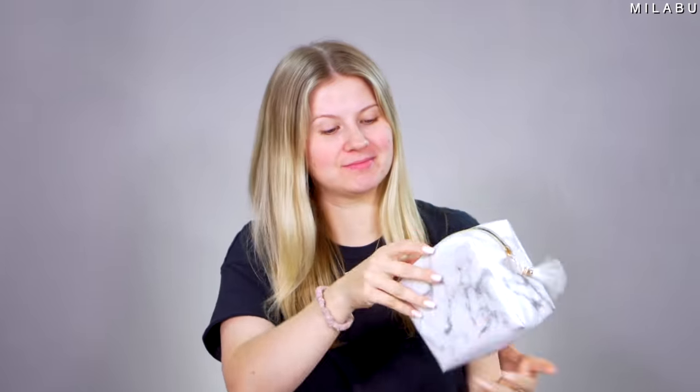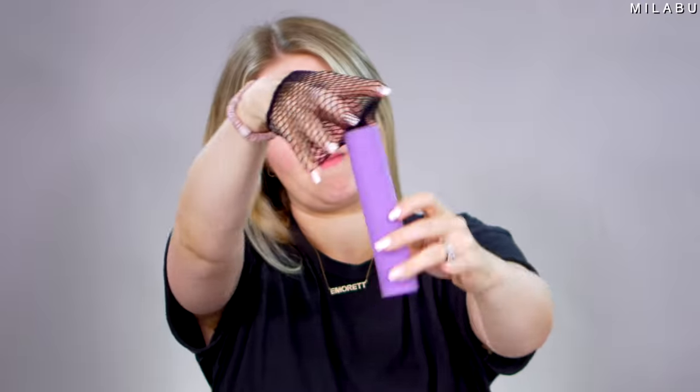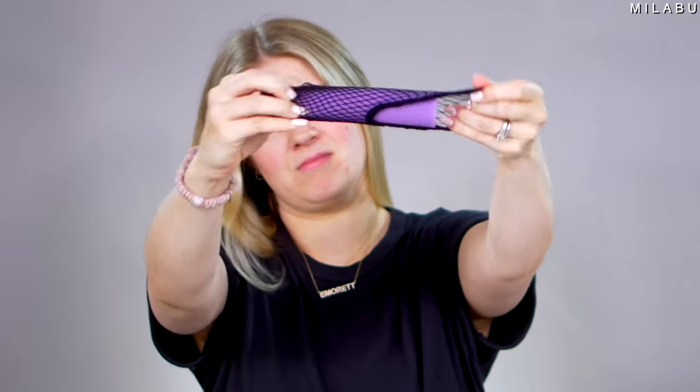Let's test some more heatless curlers. This right here is the Cozy Curler, and why it intrigued me was this fishnet stocking. This looked really cool because you don't need any clips to hold your hair on this little foam roller. It looked really comfy — you can sleep with them overnight.